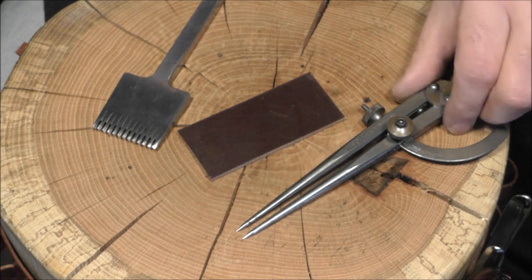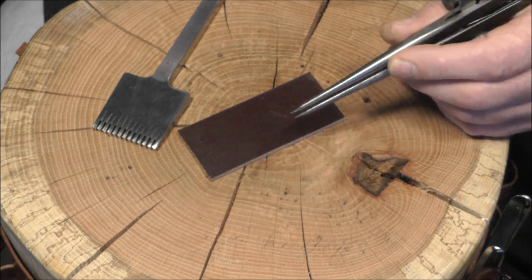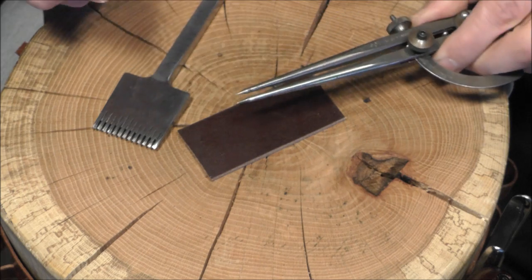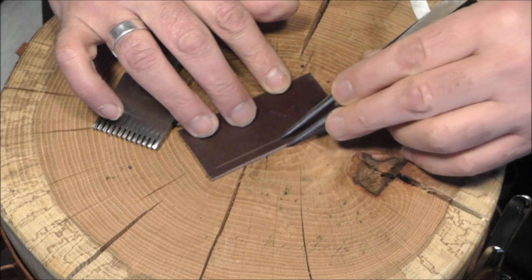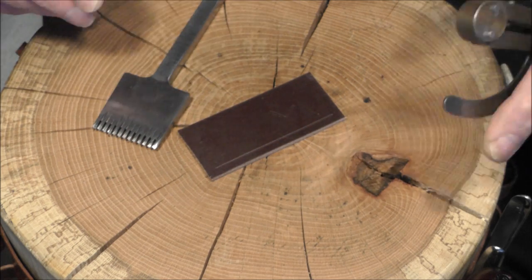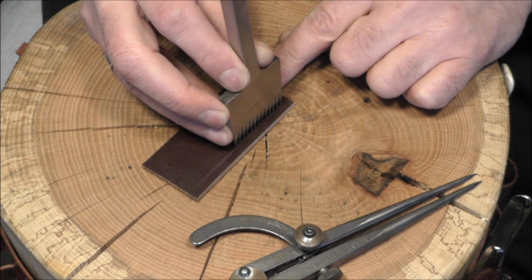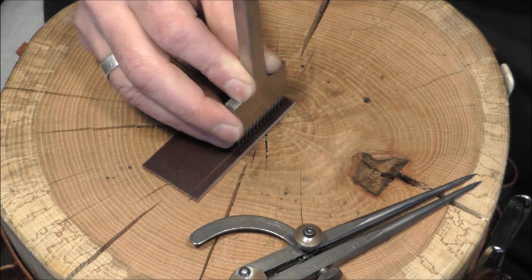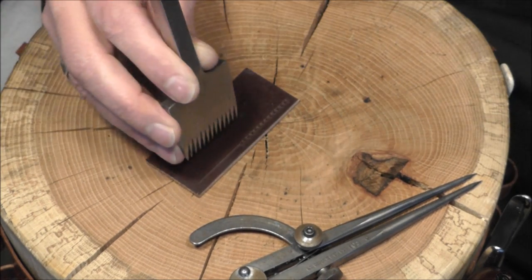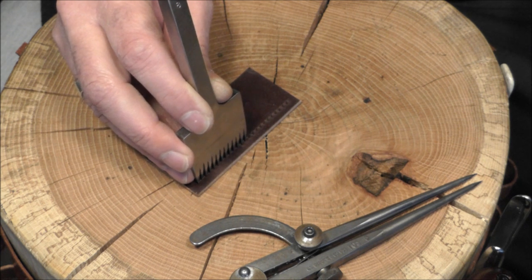Let's have a look at first making the holes with the pricking iron. I'm going to use a set of dividers — the reason being there's a very fine point on these, and the line you want down the edge of the leather needs to be as thin as possible. What we're going to do is lay the pricking iron over the top of the line, put the line between the holes, and hit it. We're not going to hit it hard — we don't want to go through the leather — just hard enough to mark.